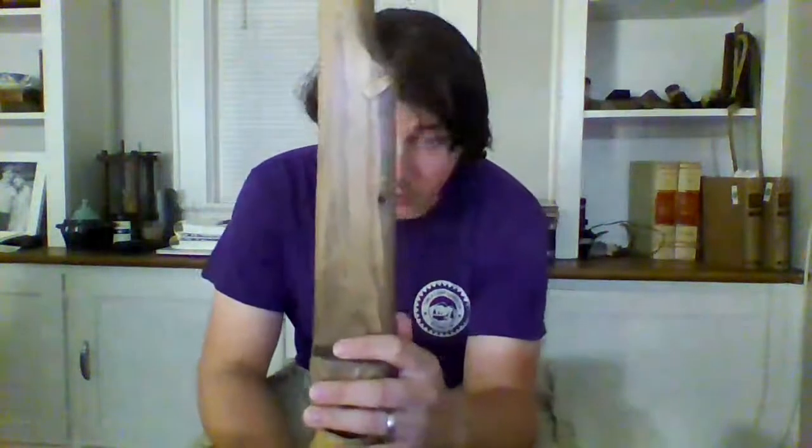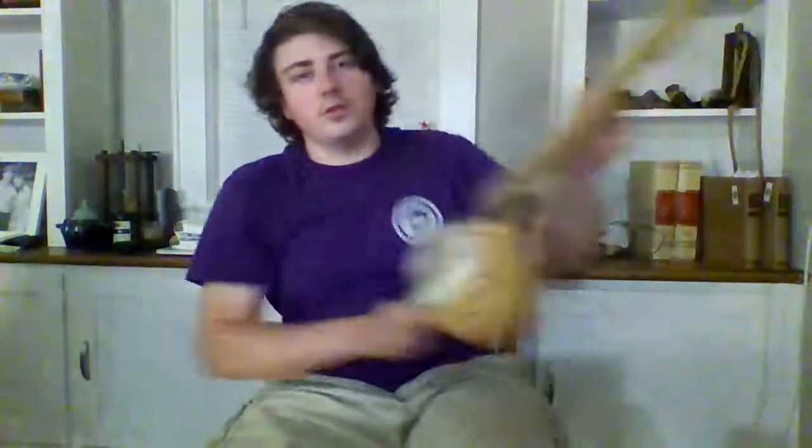I call this the backpacker model. There's a hole there that originally was going to be where the tuning peg for the fifth string was, but then I ran out of board everywhere else and I'd already cut this. So that will be for a sling swivel or a strap swivel on this, I think.